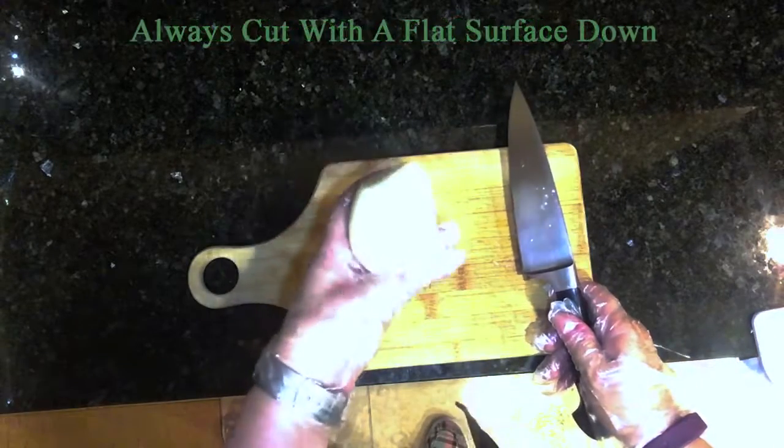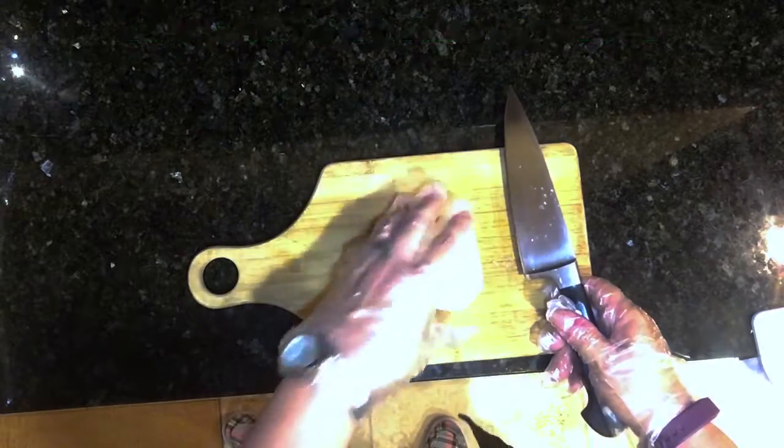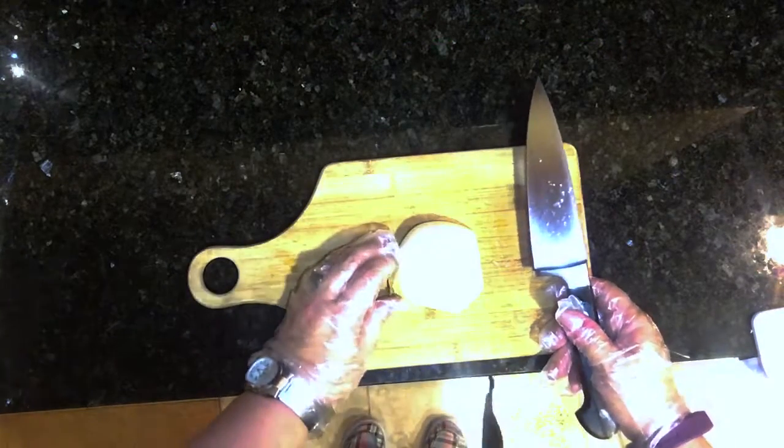Number two, make sure you're always cutting with a flat surface down. If you have a rolling onion, it's going to tend to roll on you and then you have a bigger chance of cutting yourself.